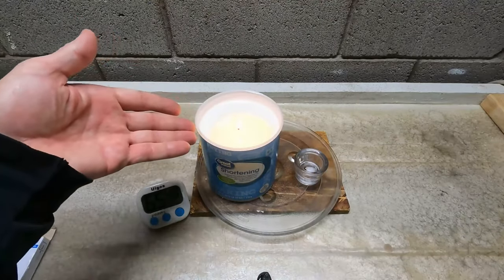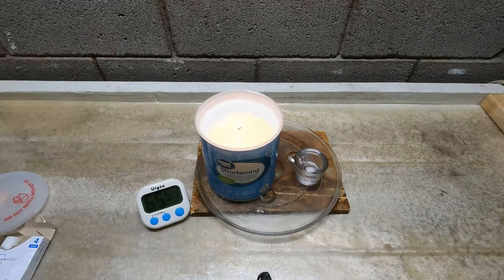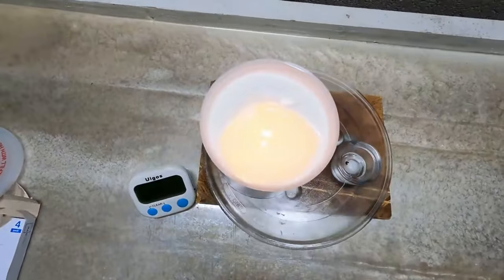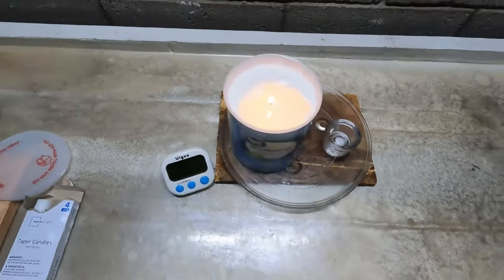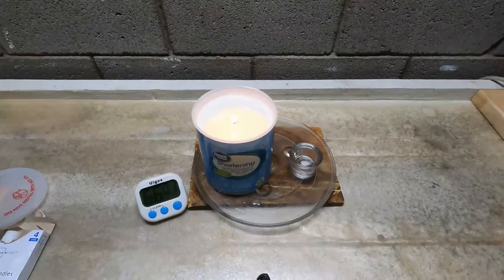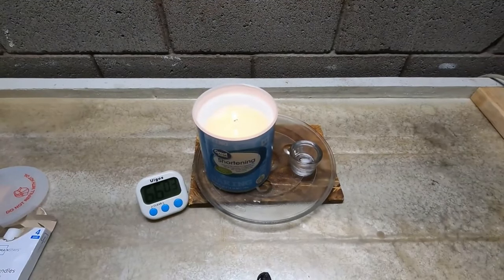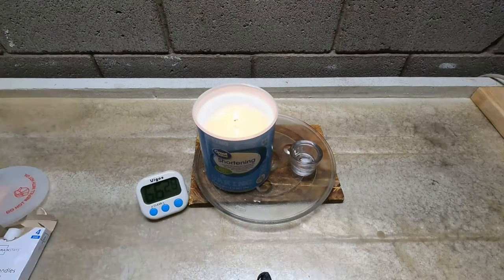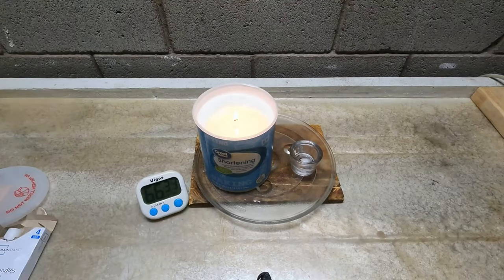So as you can see, this shortening candle or Crisco candle is working fantastic. These things are very effective, as you could see in this video. I'm not going to continue to time warp this anymore — I think this has definitely proven its point. These things obviously last a tremendous amount of time, they're working very well, and they're very easy to make and excellent for emergencies.